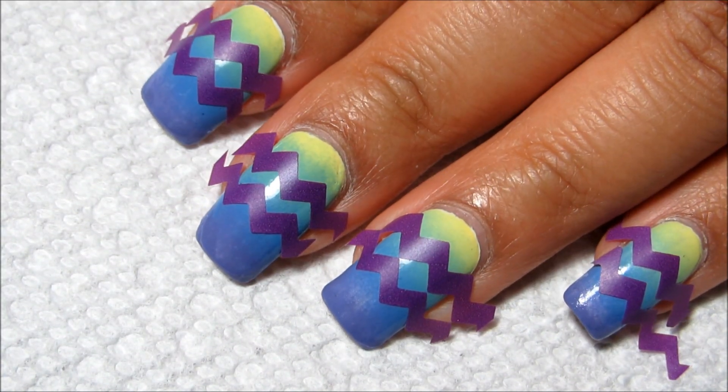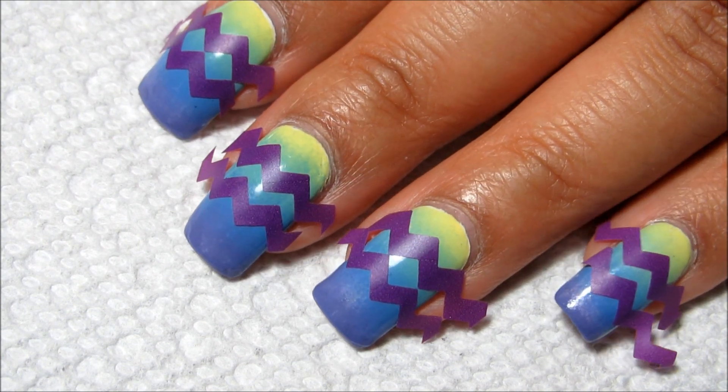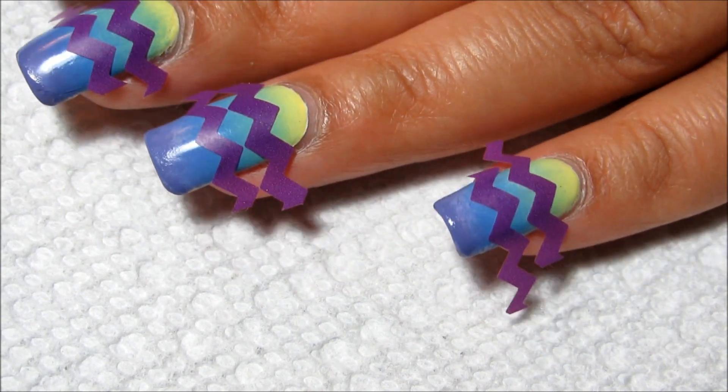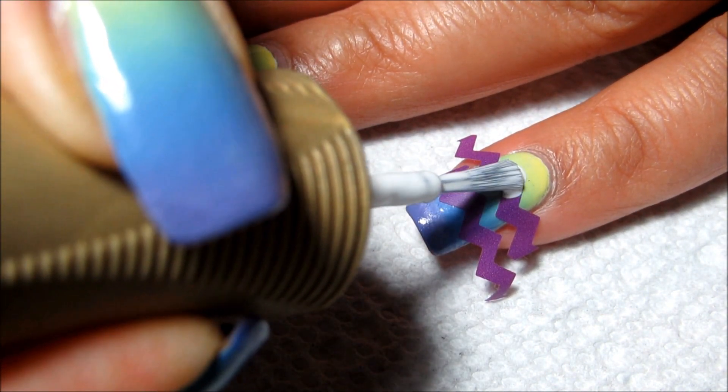It's purple instead of blue because it's a different kind of tape I'm trying — it's not quite as thick as painter's tape, and I thought that might be a little easier to handle. I'm basically going to draw or paint an egg shape over the zigzag...